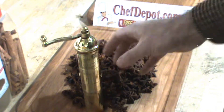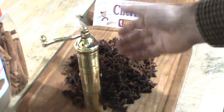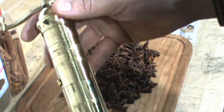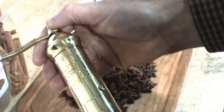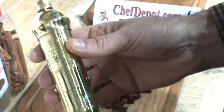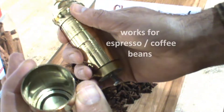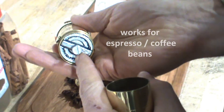You can grind star anise, peppercorns, coffee, fancy espresso beans, whole nutmeg — whatever you want to grind in here, no problem. Once you're done grinding, your spice will be right in here. It has a fully adjustable hardened steel mechanism.